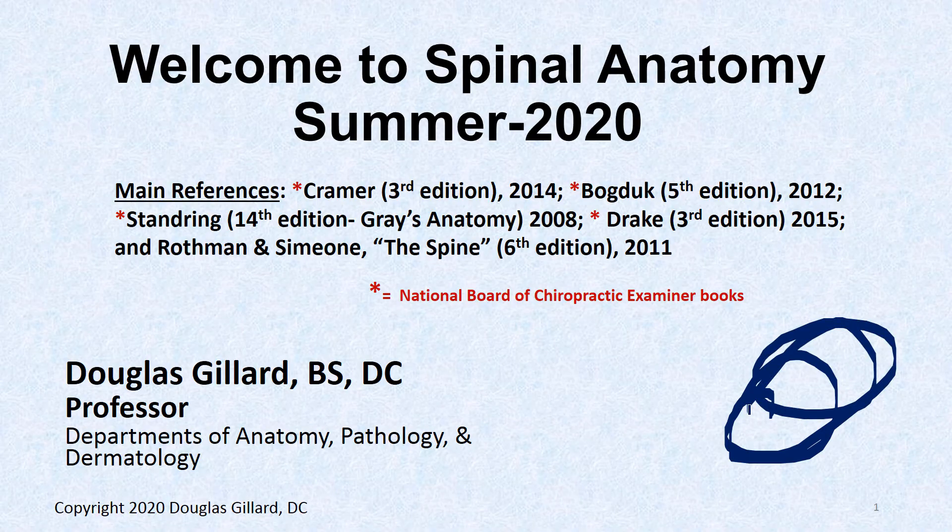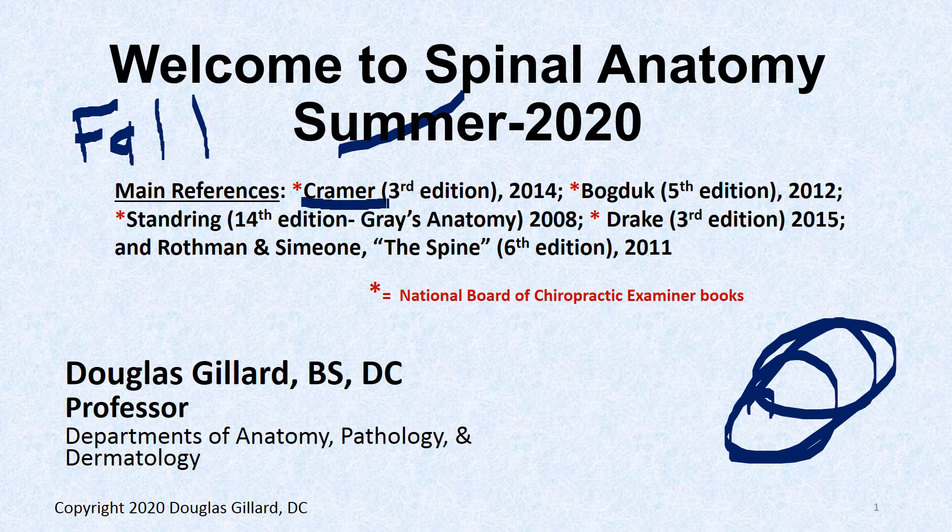Welcome to spinal anatomy. It is the fall of 2020. I built this class from scratch. The main chiropractic board book where most of the questions will come from is Kramer third edition, and Bogduk, who only covers the lumbar spine. Kramer covers the entire spine.